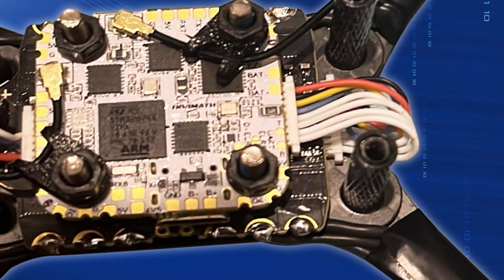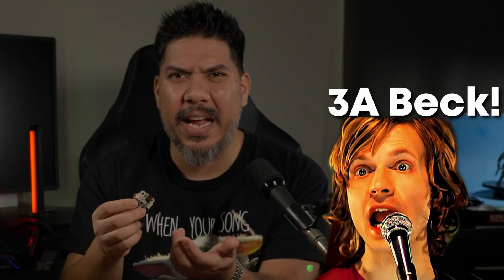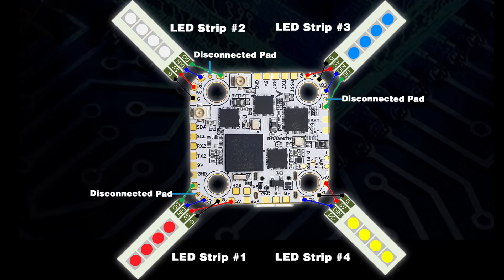It couldn't be easier. It comes with the Gemini dual ExpressLRS receiver on board, and it comes with two little antennas that you can mount wherever you want on your quad. This flight controller has a 3-amp BEC, so you can install even servos to this thing out of the many UARTs that you get with an H7 processor. And what's even cooler for anybody that likes to customize their quad or for racers: it has four addressable LED pads on each corner, so you could put a totally different set of programmable LED strips on each of the four arms as you wish.